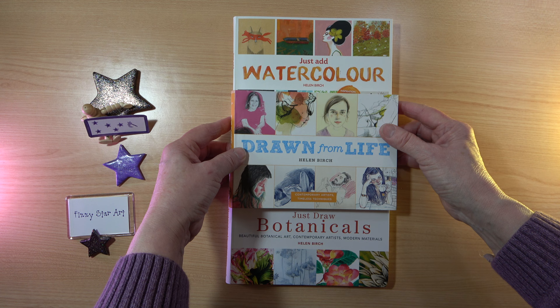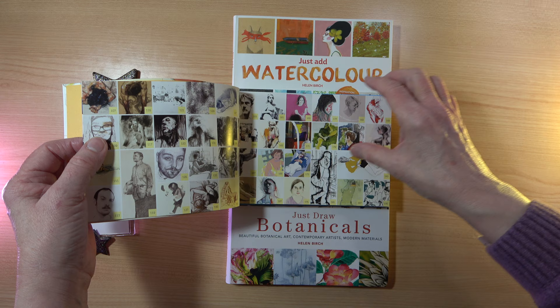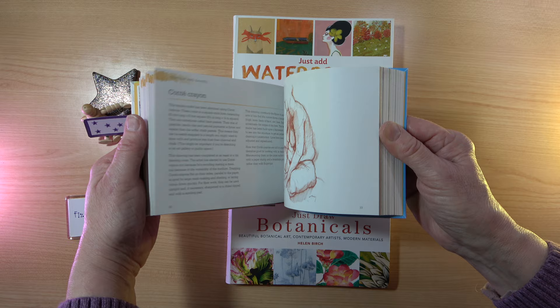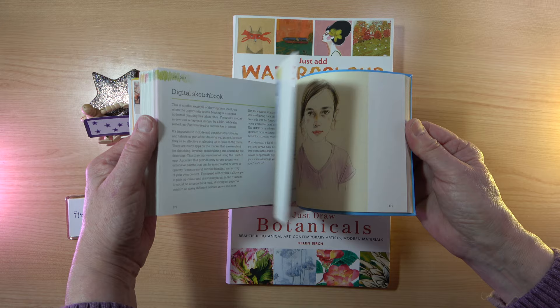The next one is Drawn from Life. I'm not even sure why I got this one because I don't really do life drawing much, but I think it's something really useful to have and it definitely gives you some inspiration. It was published in 2017. If you like life drawing you would really appreciate this little book. I really love the pictures of hair — I'm not very good at faces — but there is still something in here to help me. You shouldn't just draw the same thing every day, and some of the portraits are really pretty.